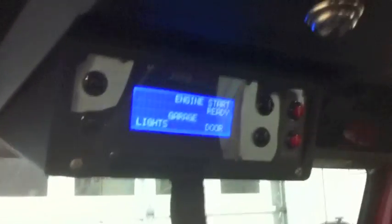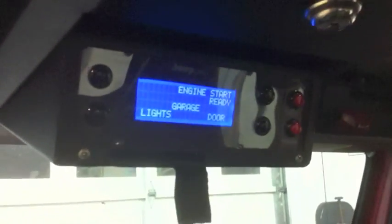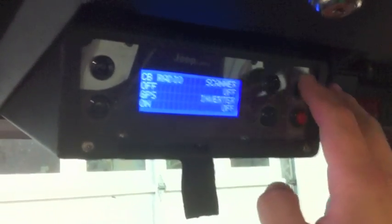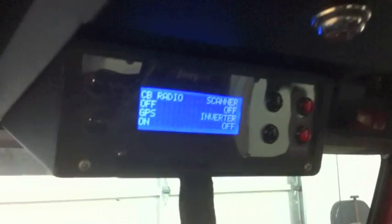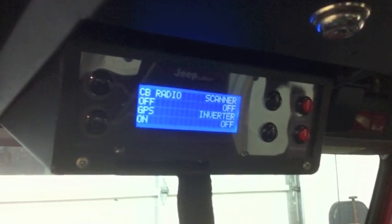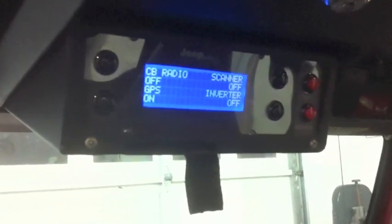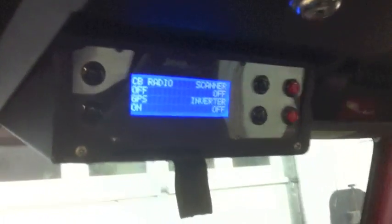Click next and it takes you to the garage lights and door along with engine start. I'll show you this page later, just a bit, because when you turn the Jeep on it's kind of loud in here — I'll do that at the end of the video. Your first page of components has the receiver radio, GPS scanner, and inverter. I have it set so the GPS always turns on whenever the Jeep turns on. As you can see, the GPS is right here — it's on. That's pre-programmed to always come on when the Jeep comes on.